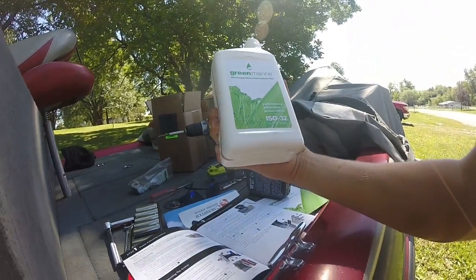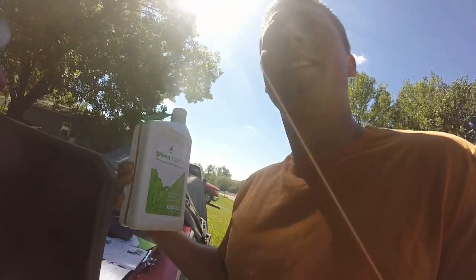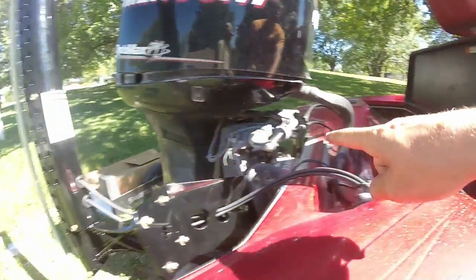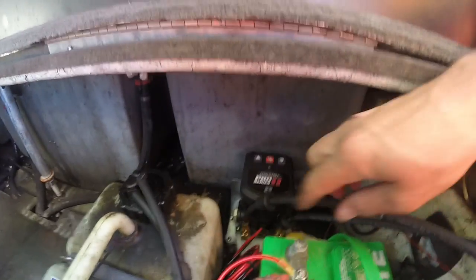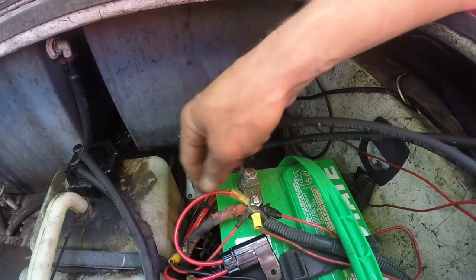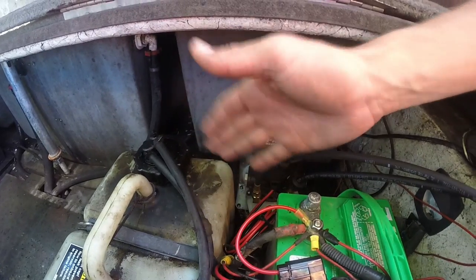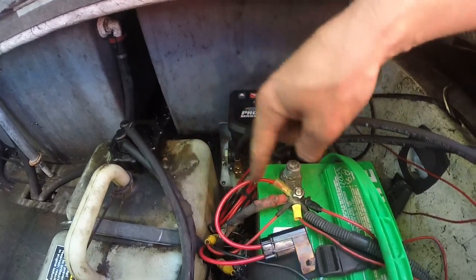Now we just got to hook it up to the battery and pour our juice in there. We got some green marine ISO 32 oil — put it in there to get the hydraulic pump going. We just got the hydraulic lines ran from the power pole through the cable and connected them. For the wiring, it says not to run the power side directly to the battery but to run it to the key start side. However, since I'm a bass fisherman I don't want to have to turn my key to use these, so I went straight to the battery.